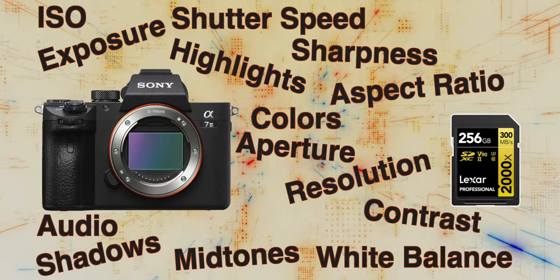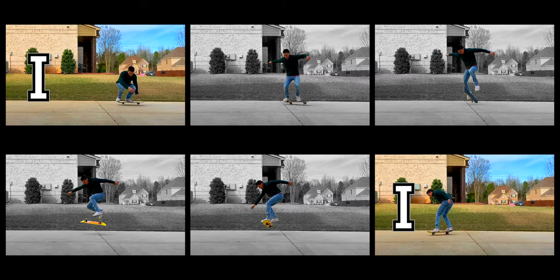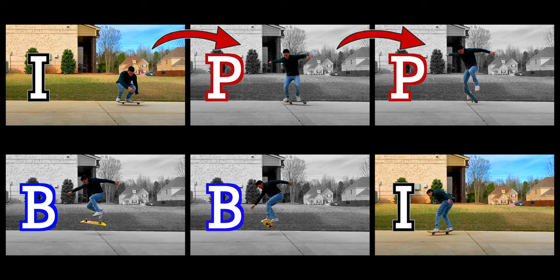You might be wondering what's the difference between IPB and All-I. Basically IPB is a different type of recording that uses a lot more compression than All-I, which gives you smaller file sizes but also lower image quality. If you want to know more about the differences between All-I and IPB files, I have another video explaining it in depth that I'll have linked below.